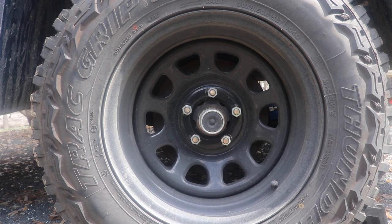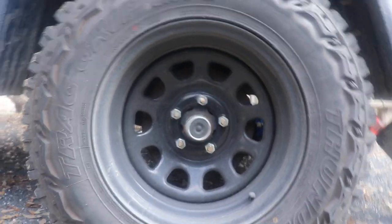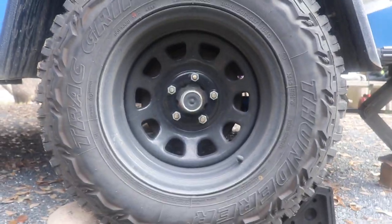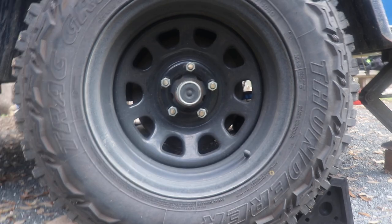The tires are 30 by 9.5 by 15, and they're almost the same size as my Jeep tires right there — just maybe a half inch shorter.